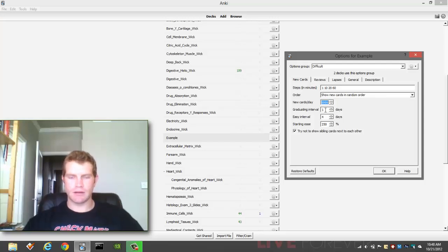This graduating interval here — after you've completed all these steps and hit Good on all of them, it will go this number of days before showing the card again. That's your graduating interval. It's going to wait one day after you've done all this to show the card again. I personally like the default set with one minute, ten minutes, and then one day. Because any changes you make here can have drastic effects on the amount of review time that you will do.